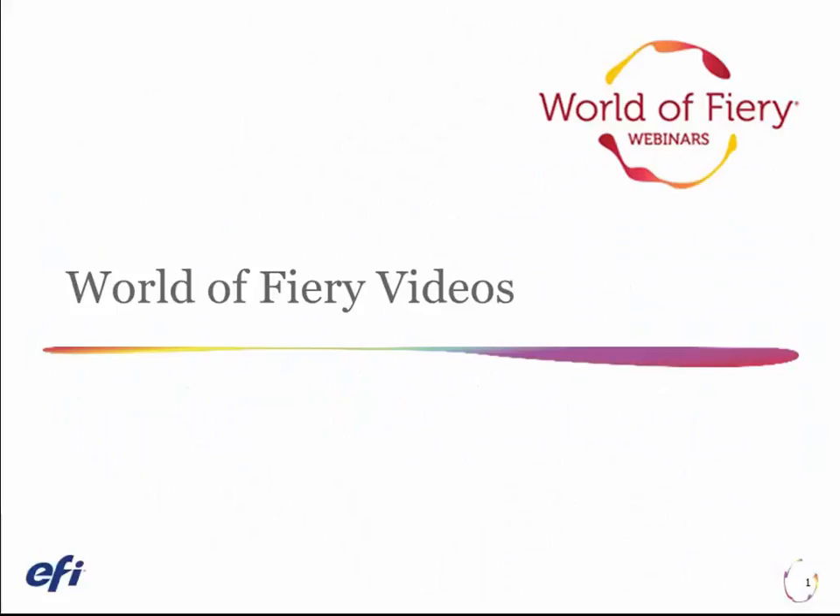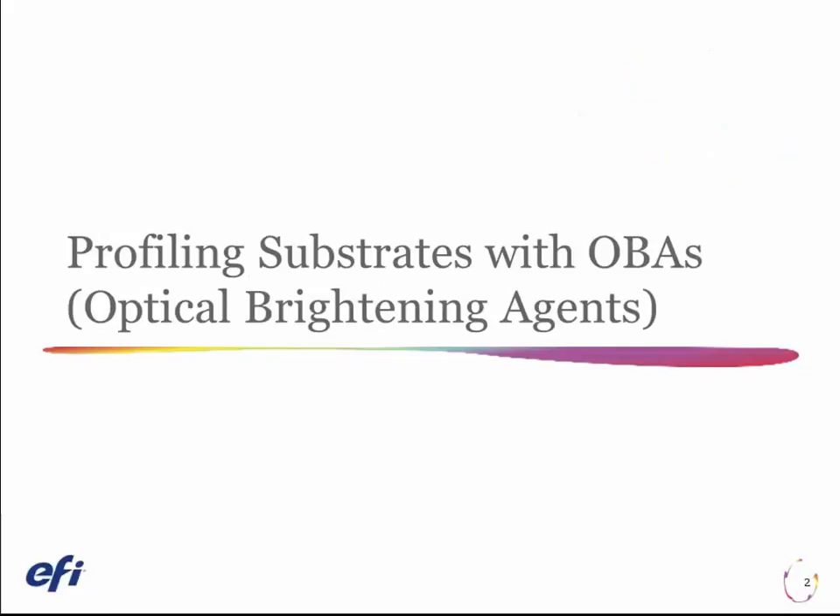Welcome to our World of Fiery videos covering topics of everyday importance to print providers. Today we will cover understanding how optical brightening agents work to whiten paper and how to profile paper with optical brightening agents.